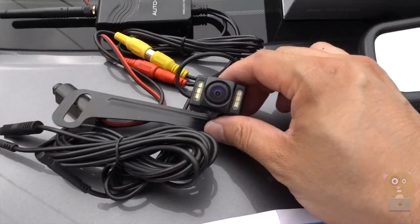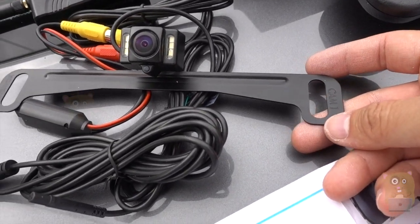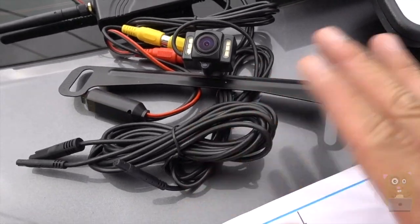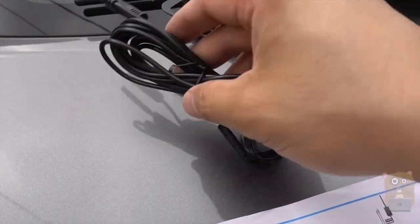And here's the backup camera. This just mounts over your existing license plate. For the license plate, save the bolts that you unscrewed from it, because you can just use them here — this did not come with any bolts or screws. And here's the power cable for it.